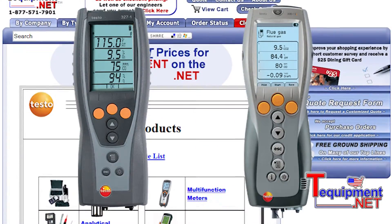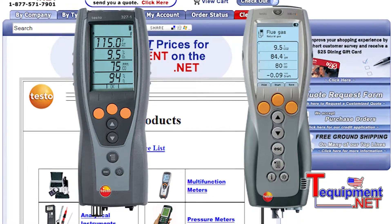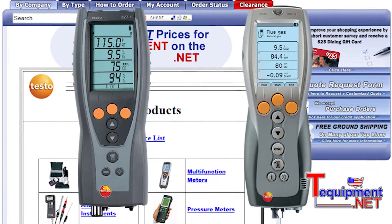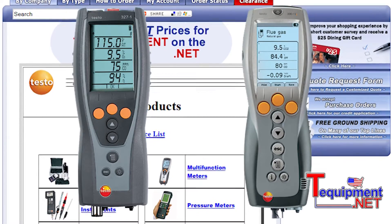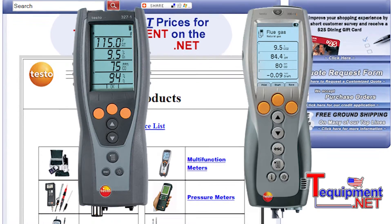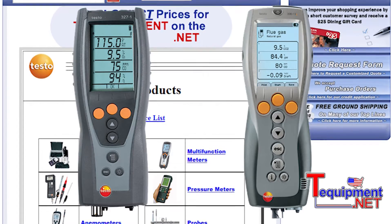There is a product before this called the Testo 327. Functionally, they do very similar things. We're going to measure oxygen, CO, carbon monoxide. We're going to calculate CO2. We're also going to measure temperature and draft pressure. With those measurements, we're also able to give efficiency and other things so we can do proper boiler and furnace setup.